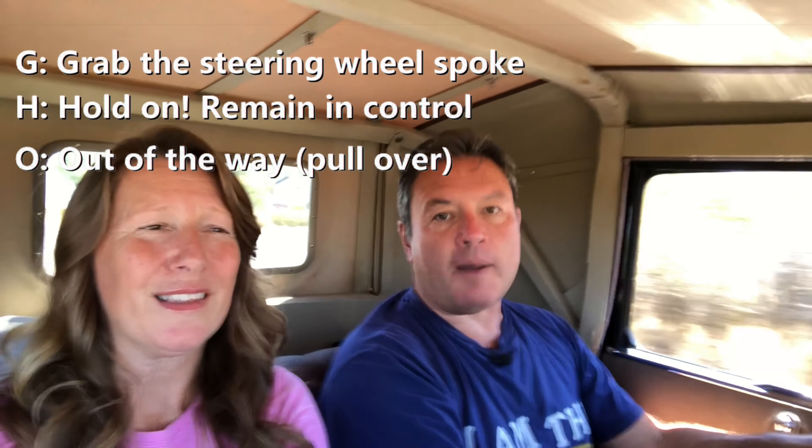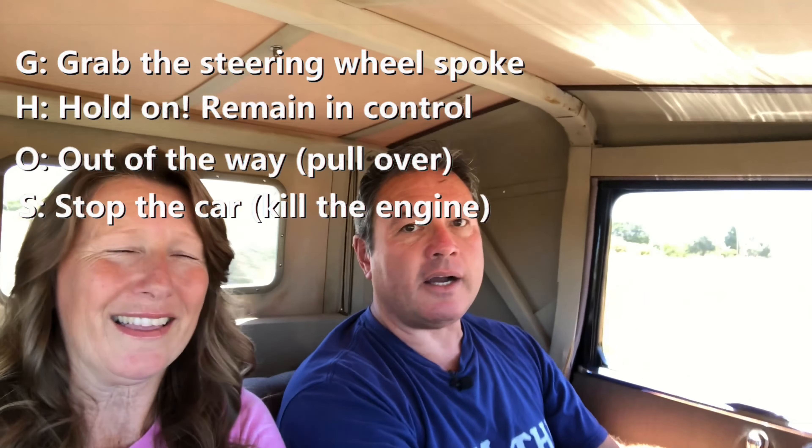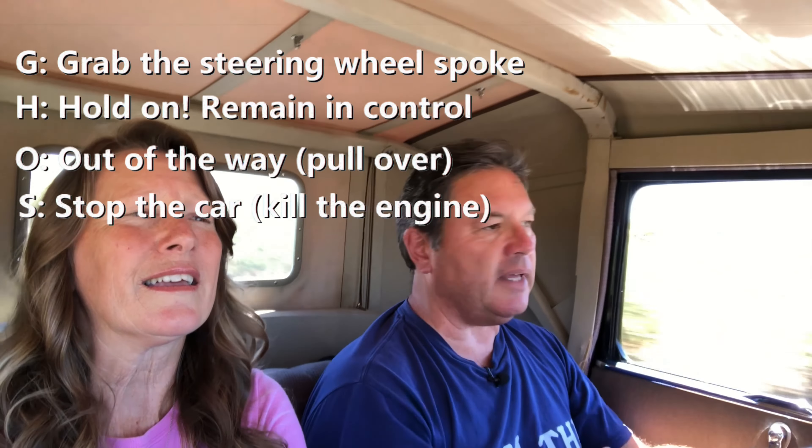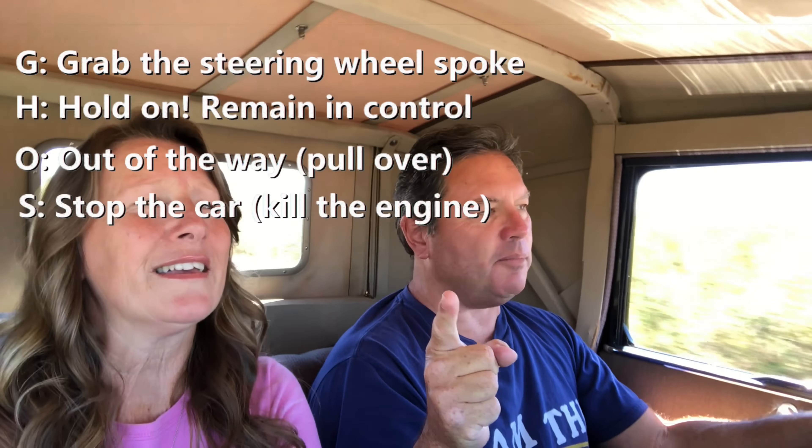S is for stop the motor. You need to get that car stopped. The easiest way to do it from the passenger side without having to reach over anything is to pull the choke and hold it. That will kill the motor.